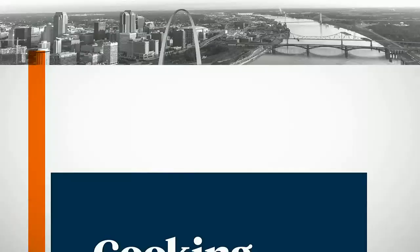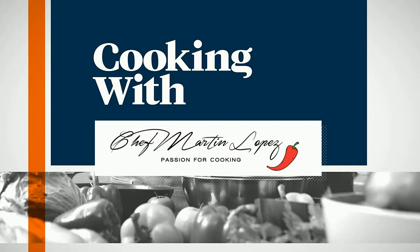While we're on the topic of Valentine's Day, who doesn't love dessert, right? Especially your partner. Chef Martin Lopez has a cake recipe for us today that combines both chocolate and spice, which makes the perfect combination to spice up your sweetie.